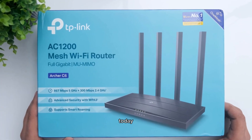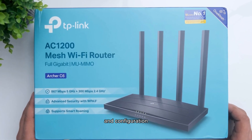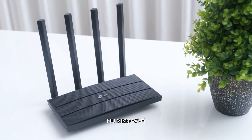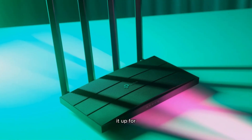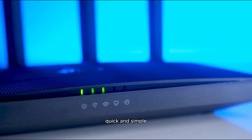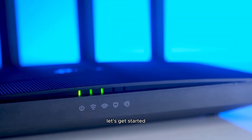Welcome back to ByteGeek. Today, I'll walk you through the setup and configuration of the TP-Link Archer C6 MU-MIMO Wi-Fi router. Whether you're setting it up for the first time or resetting it, this guide will make the process quick and simple. Let's get started.